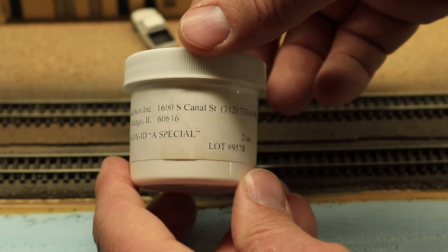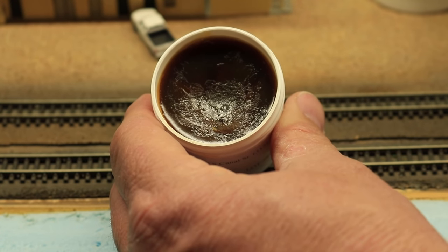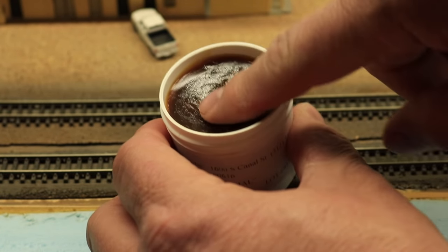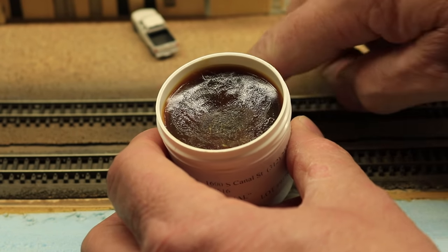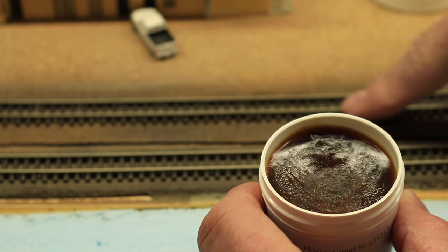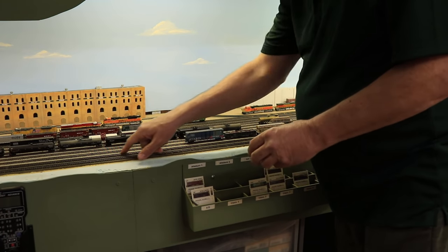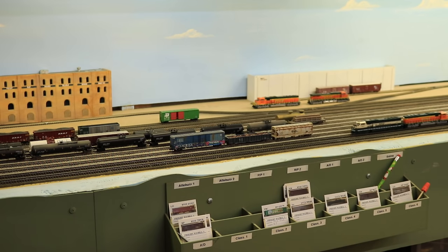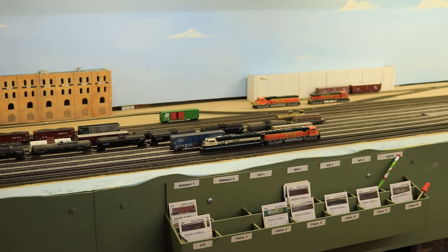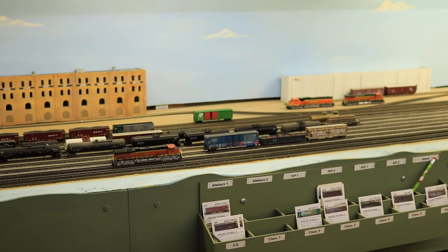With the rails and locomotive wheels cleaned, apply the NoAux ID Special to the rails — a very thin layer, thin enough that you can't see it. Just get a little bit of the grease, a residue of it, on your finger and rub it over the rails. Make sure you get it on all of the rails, but don't apply so much that you can see it or see excess on the sides of the rails. Just a nice, very thin layer. Now take your locomotives and run them over all of the rails — run each locomotive for several minutes so that the wheels get treated from the rails as well.